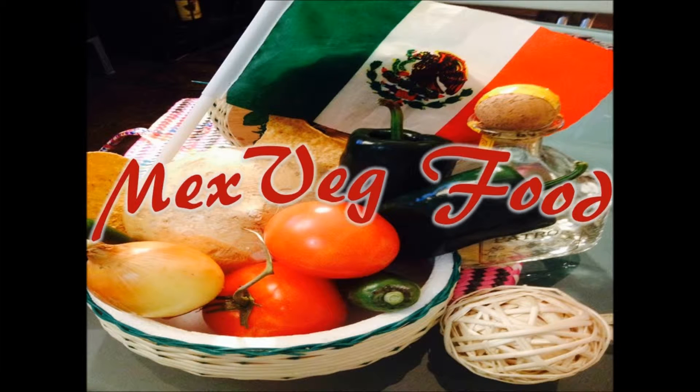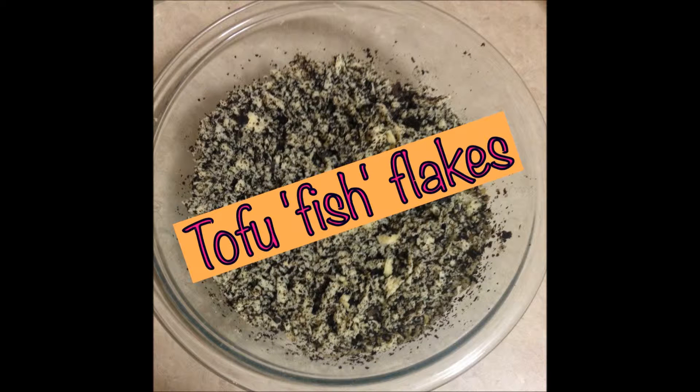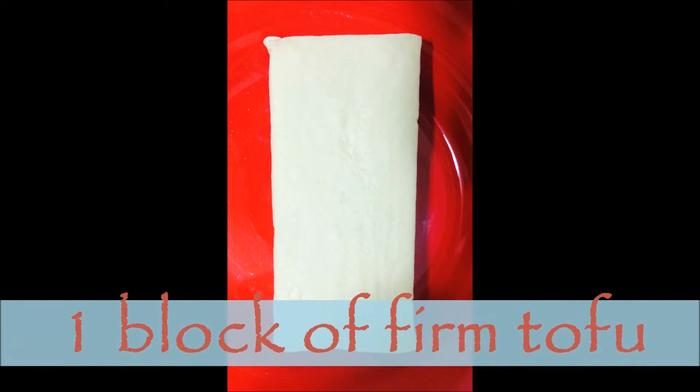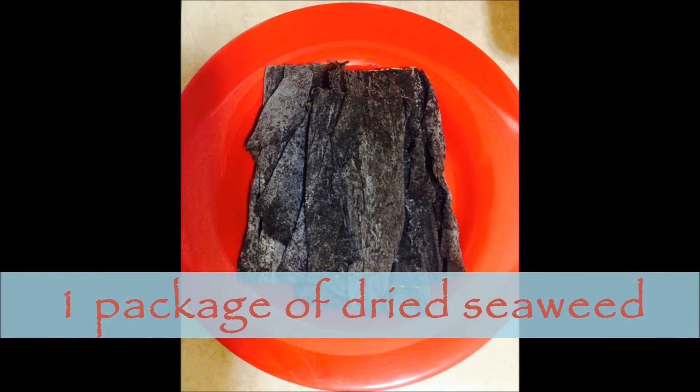Hola amigos! Welcome to the Mexpec Food Channel. Today we are teaching you how to give a fishy flavor to your tofu and you will need one block of firm tofu and one package of dried seaweed.